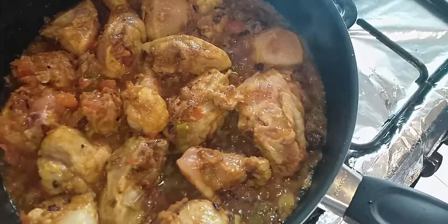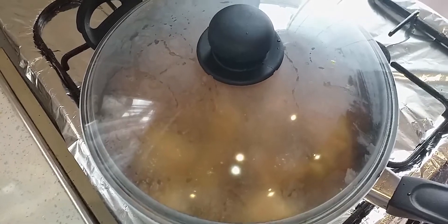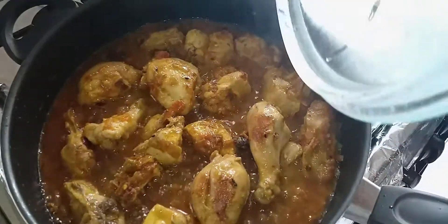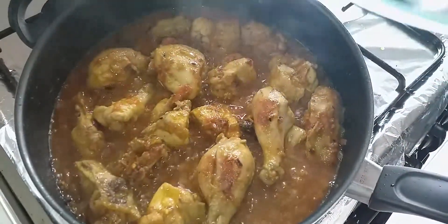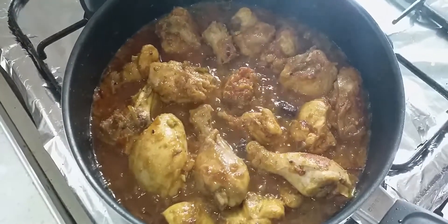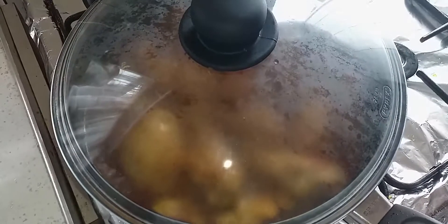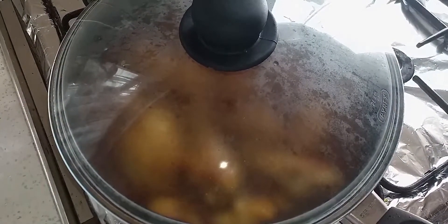I will leave it on low flame and put the lid on, inshallah. I'll check back in a little while. It has been about 10 minutes, Alhamdulillah. Let's take the lid off and see. Mashallah, Mashallah — it's looking so good! I'll leave it for another 5 minutes and then I'm going to add the water, just to make it all tender, inshallah. See you in a bit.